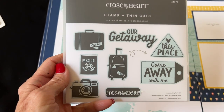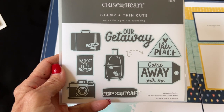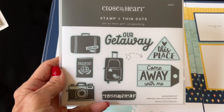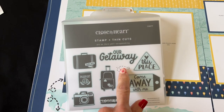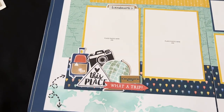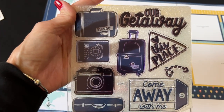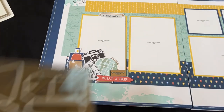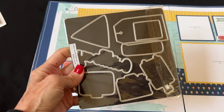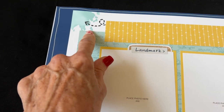This kit comes with the option of getting it with or without the thin cuts. Every single image in the stamp set has a thin cut except for the cute little arrow. Here is the stamp set — I'm in love with every image on it — and here are all the amazing thin cuts. You can see the cute little arrow there.